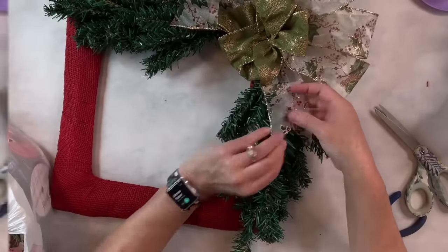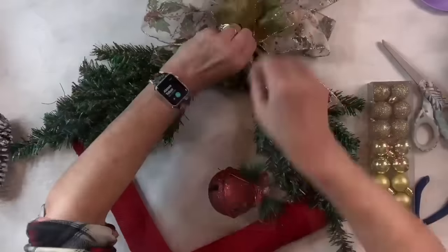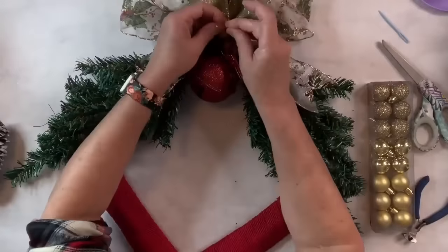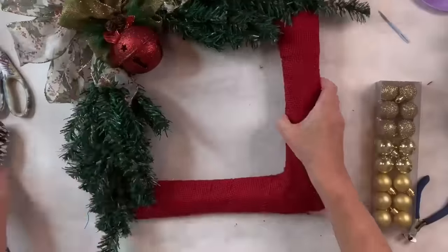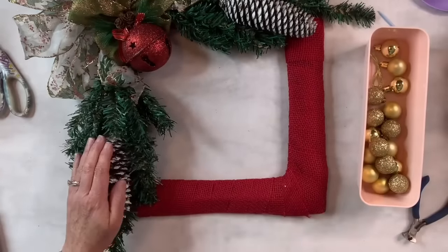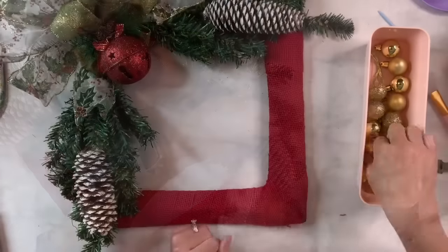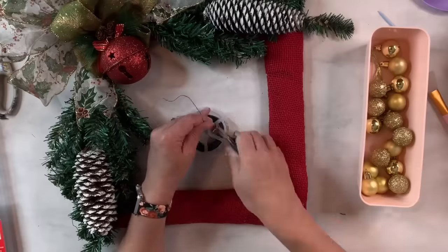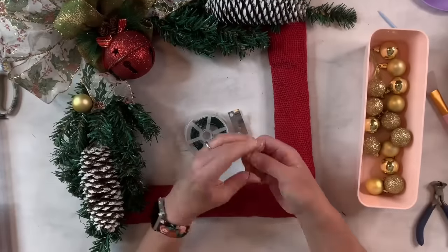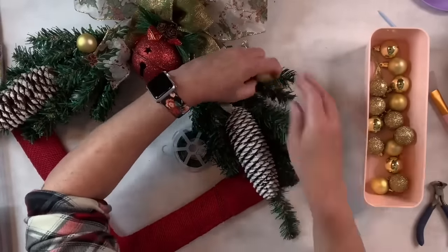Now I'm going to take this cute Christmas ornament — it's just a big red glittery ornament with greenery and a bow on it — and I'm just going to tie it right on to the center as a great little centerpiece. Then I have two pine cones that my husband foraged and I flocked. I decided afterwards I should flock the swag too — I should have done that before, so if you're going to do something like this, do all your flocking ahead of time. I'm going to add these gold ornaments from Dollar Tree using some floral wire, putting them on really securely around different parts of the swag to decorate it.